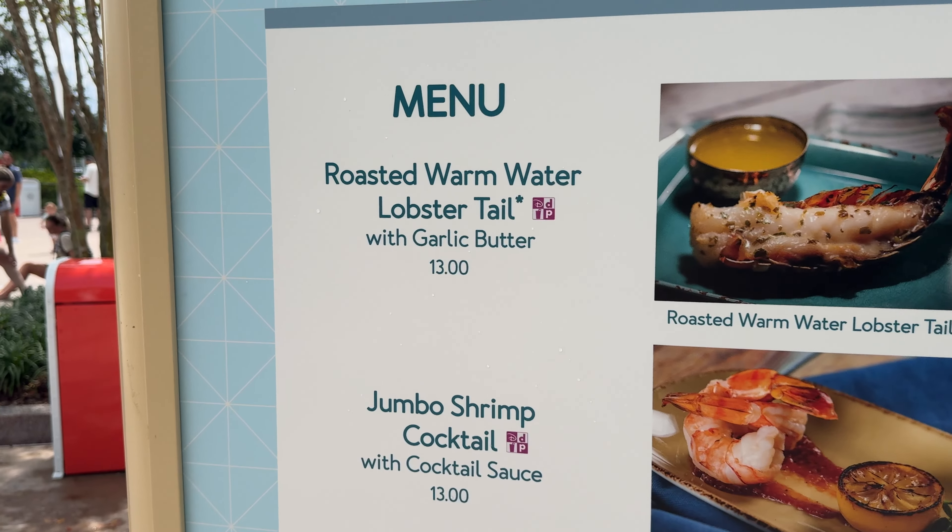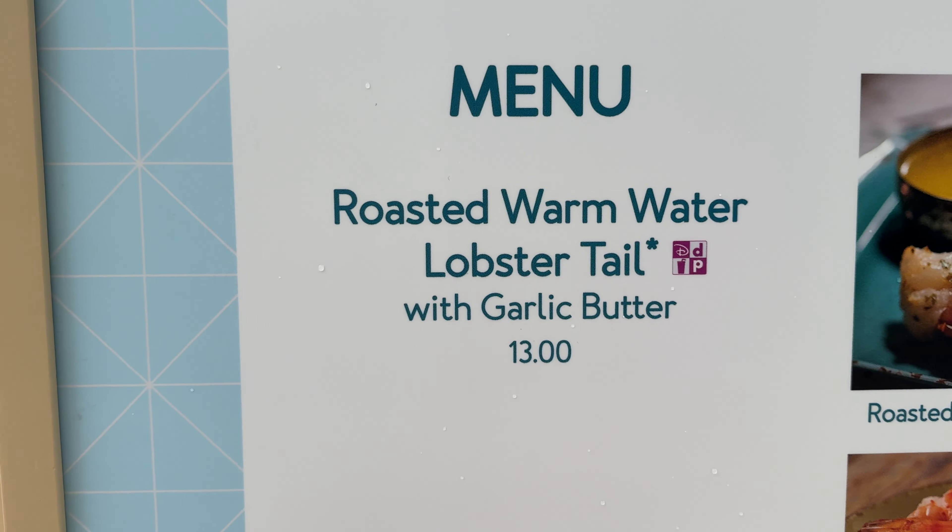Today we're going to give the roasted warm water lobster tail with garlic butter a shot. Let's go.